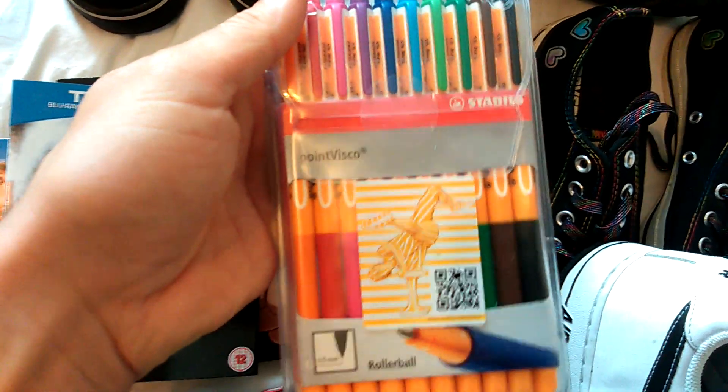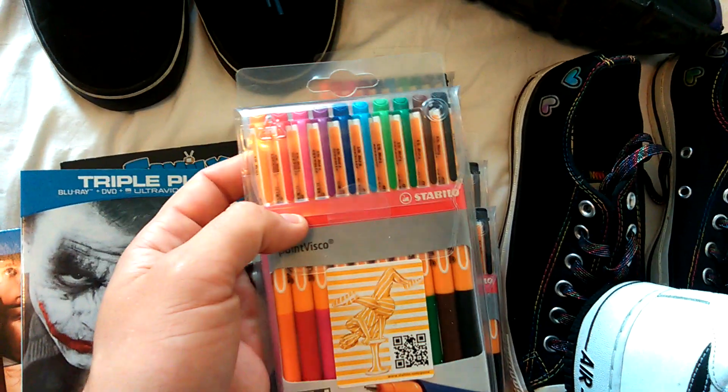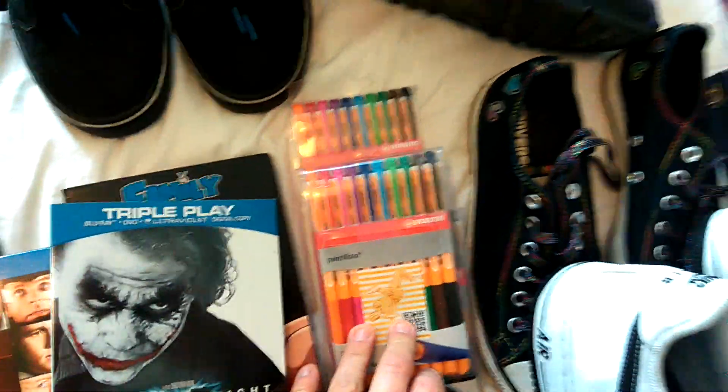I picked up these Staedtler Visio rollerball pens. There's a guy who sells a lot of new stuff there and he had these for £2 a pack - they go for about £7.50 to £8. So I picked up five packs.